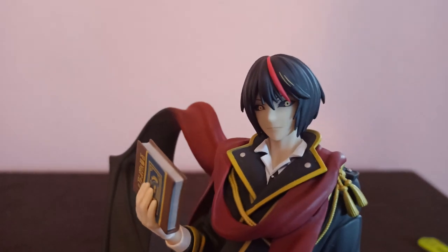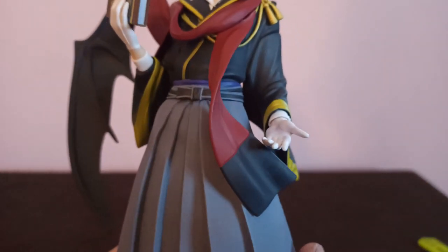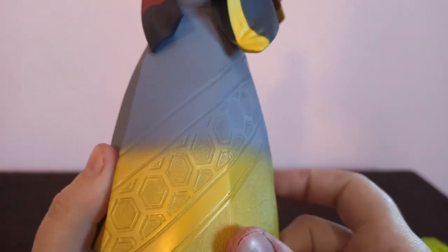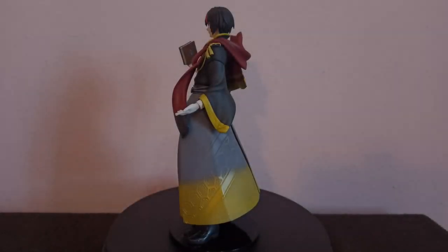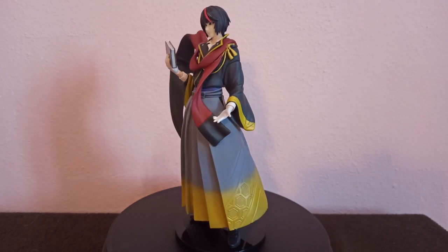Diablo's eyes are amazing — they are all dark and have a yellow iris, making him look really out of this world. This figure is way taller than Rimuru, standing 23cm tall.